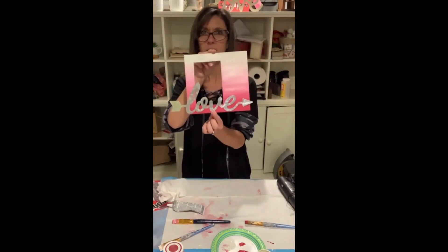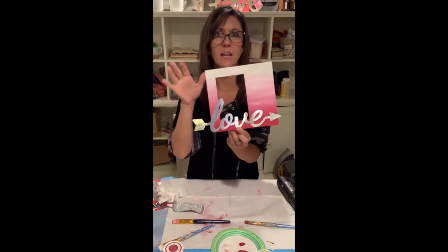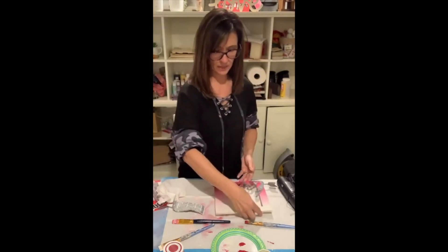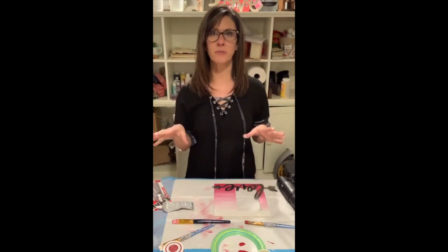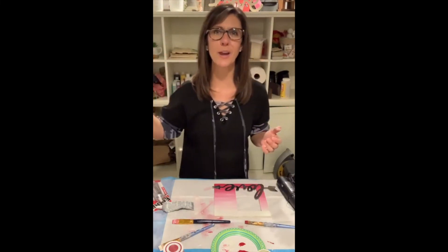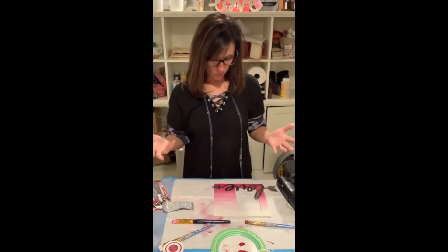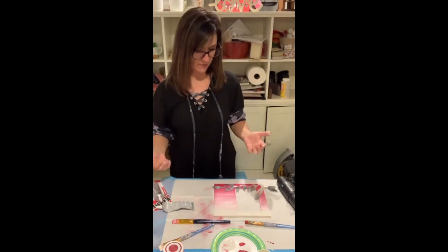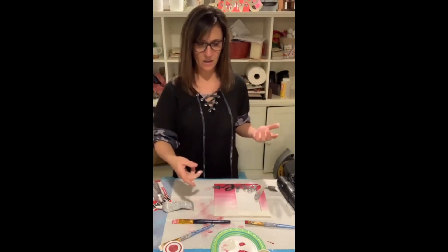I'm going to use a glue gun, but I also mix in some E6000. If you're not familiar with E6000, it's a stronger adhesive but it doesn't dry quickly — you have to give it about 24 hours for full curing. The good thing is if it's not in the exact spot you want, you can move it around a little. If you want something to dry quickly, use your hot glue.